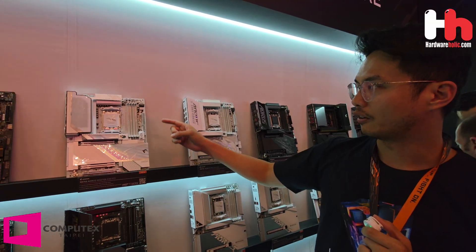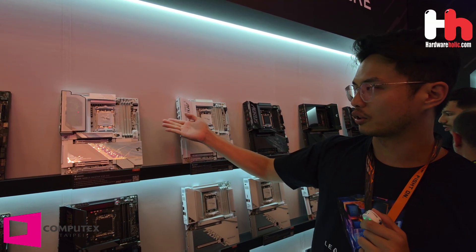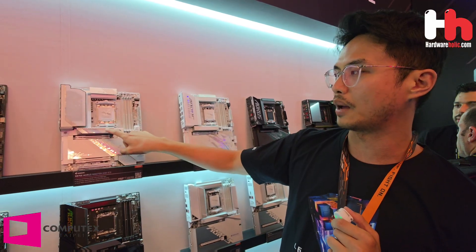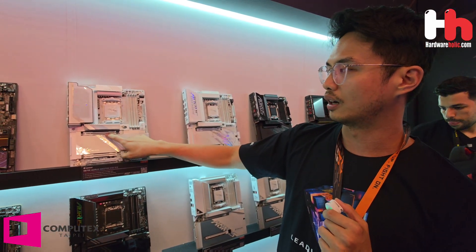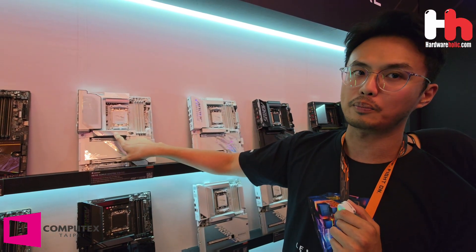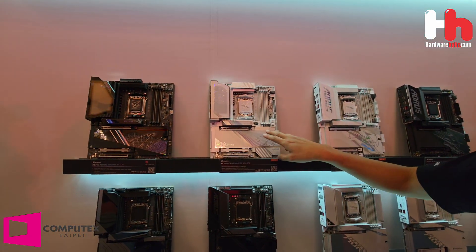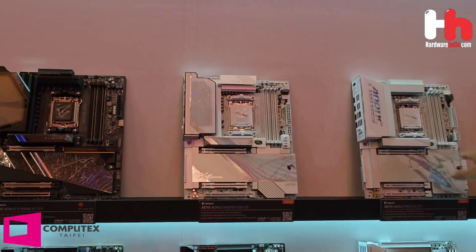There are four features for the Refresh motherboard. First, they support X3D Turbo Mode. Another one is no sharing between the M.2 and the first PCIe X16 Gen 5 — there's no split and no sharing in this generation.